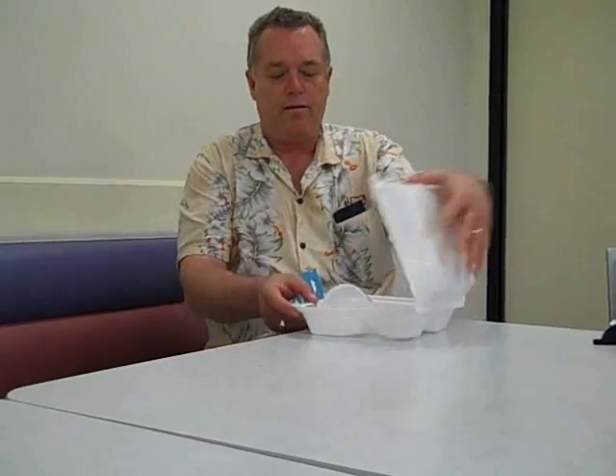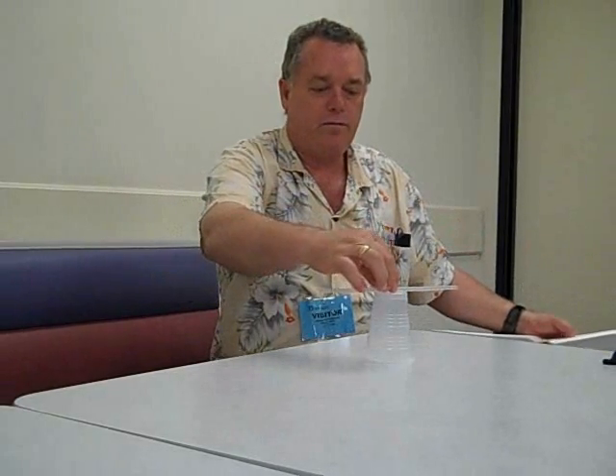This is the same container that Jack told me is an electrical insulator. So we've got a styrofoam plate, a plastic cup, and a straw.